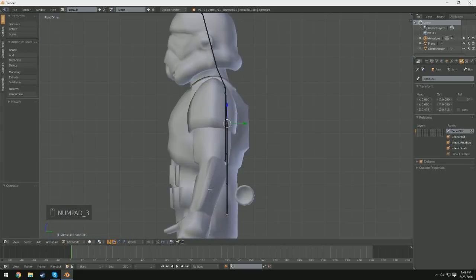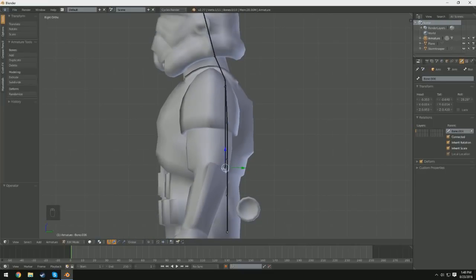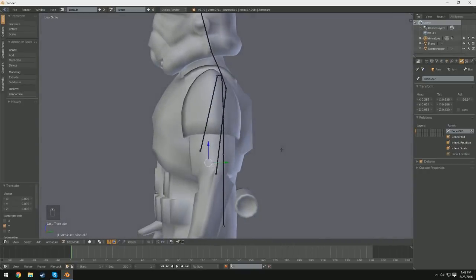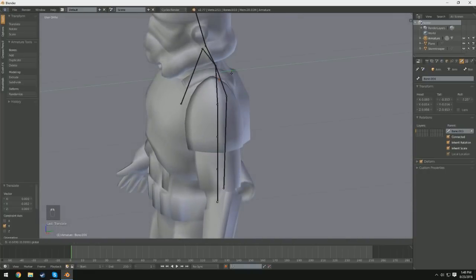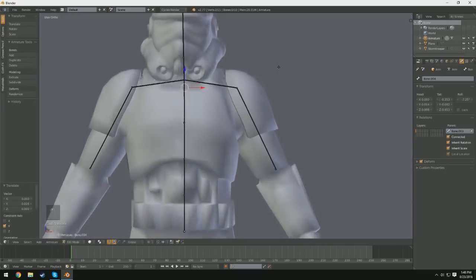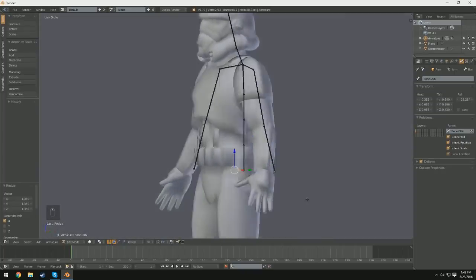Now if we switch into side orthographic view, our upper arm bones are kind of far back — we want them to be centered. So I'm going to select both of them and just push them forward so they're nice and centered in the arm. I'm also going to do the same thing with the shoulders, because the shoulders are set a little bit far back and we want them to be as accurate as possible. Then I'm going to go ahead and extrude down to the wrists as well, and we'll leave the hands for now.